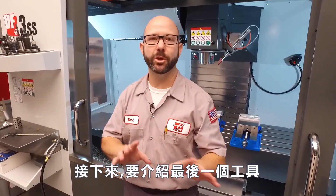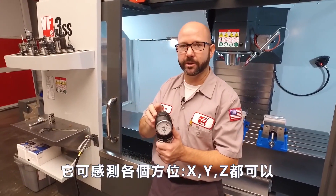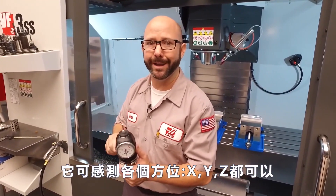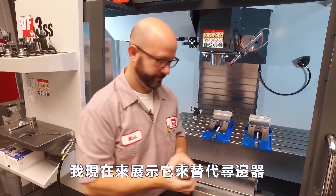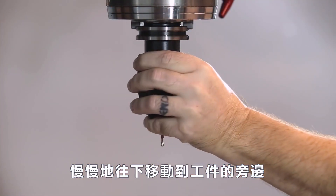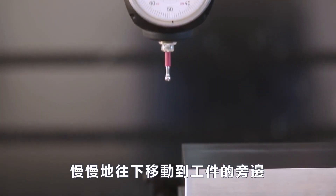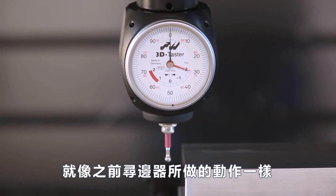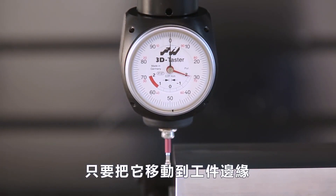This brings us to the final tool we're gonna show you today: our Haimer 3D sensor. This indicator works in all directions — X, Y, and Z — and we're gonna use it instead of an edge finder. We jog down next to our part just like we would with an edge finder, except with this indicator we don't start the spindle. We simply jog up against the edge of our part.